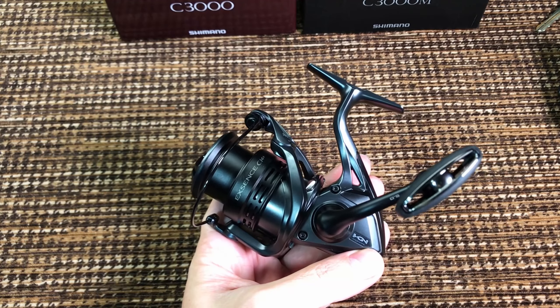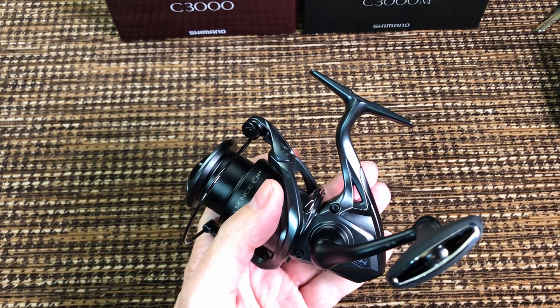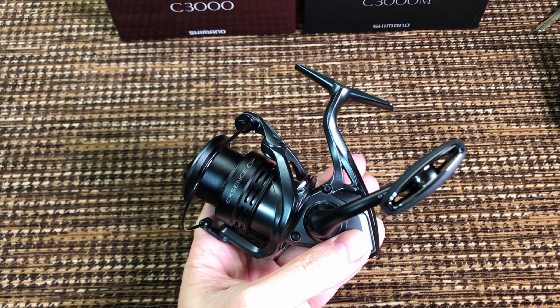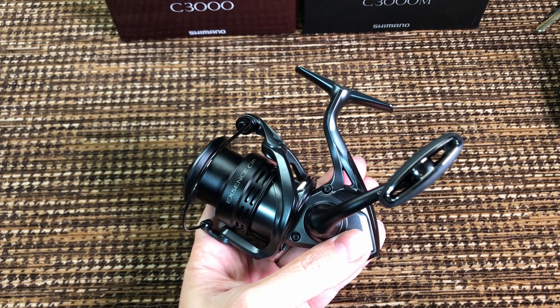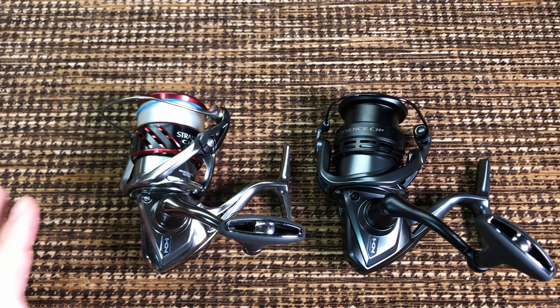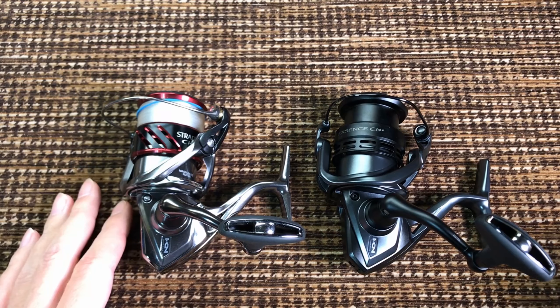I think the honest name of this reel should have been not Xsense CI4 Plus, but Stradic CI4 Plus Black Death, or Black Ops, or Black Mamba, or something like this — some black version of the Stradic CI4 reel. Now there are some differences to be sure. It's not just a paint job.